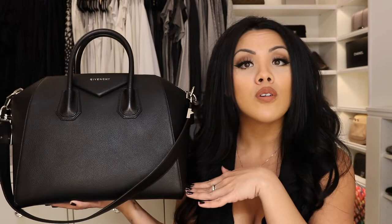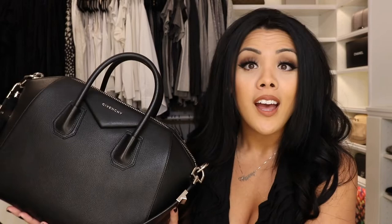This was purchased pre-loved from Fashionphile and it was like a thousand dollars off the price. This is still in stores and available brand new, but if it's available for a thousand dollars off in excellent condition, how can you say no?